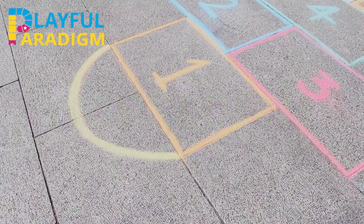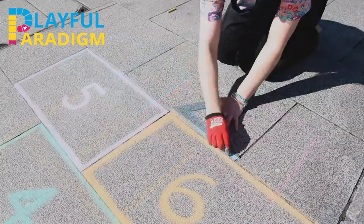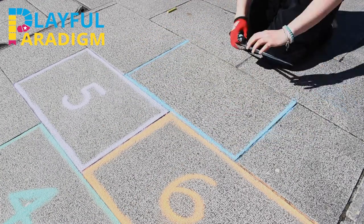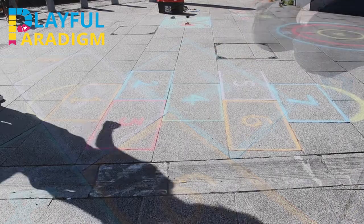Hopscotch. Next up is hopscotch. Mark out 7 or 10 squares like so. You can draw freehand or use a ruler to get a nice straight line, and then write in the numbers as shown. People just love hopping on the squares!